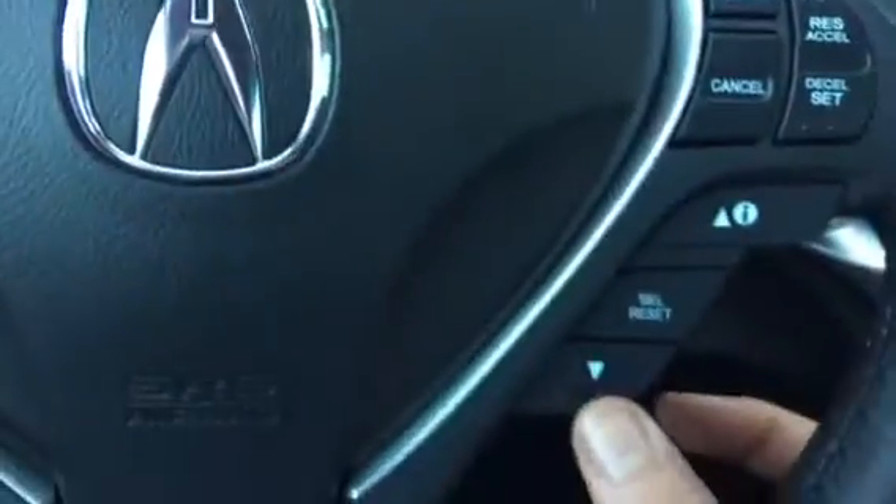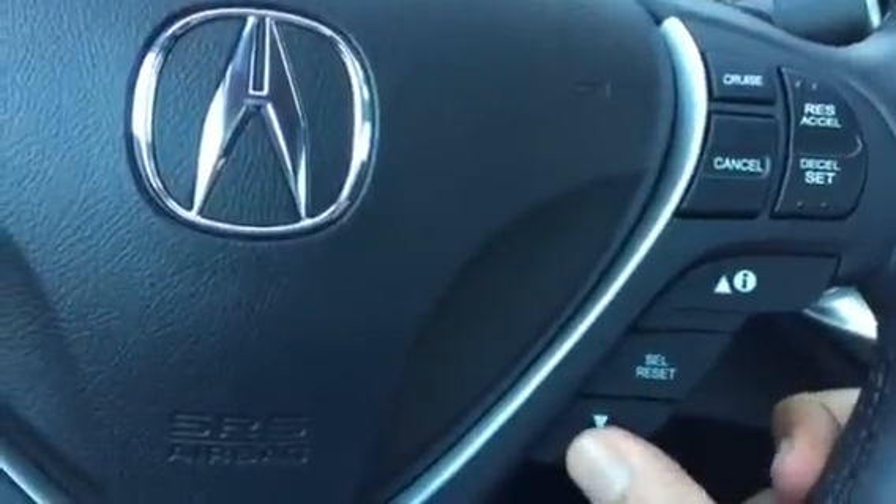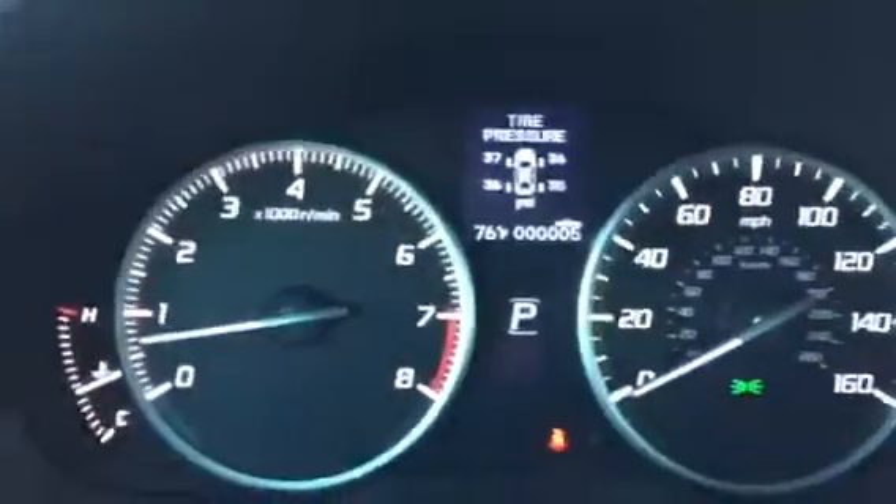On select vehicles you've got this up and down button or a scrolling knob on the right side of the steering wheel. If you go ahead and scroll you'll find the tire pressure section.